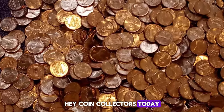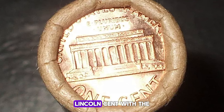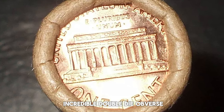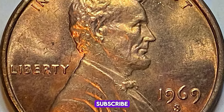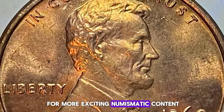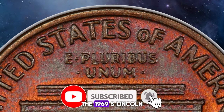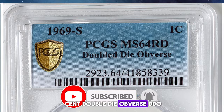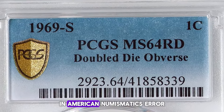Hey coin collectors, today we're diving into the fascinating world of the 1969 S Lincoln Cent with the incredible Double Die Obverse. If you love rare coins, be sure to like, subscribe, and hit that bell for more exciting numismatic content. The 1969 S Lincoln Cent Double Die Obverse, DDO, is one of the most famous and sought-after error coins in American numismatics.